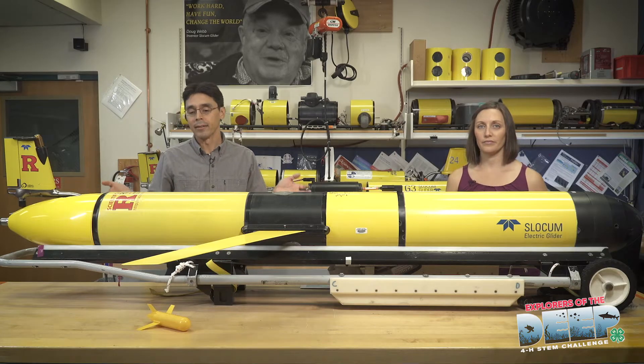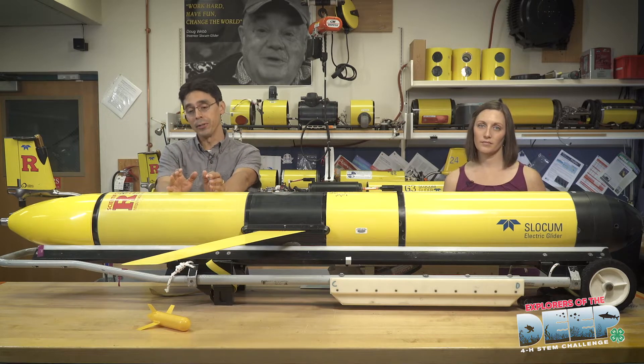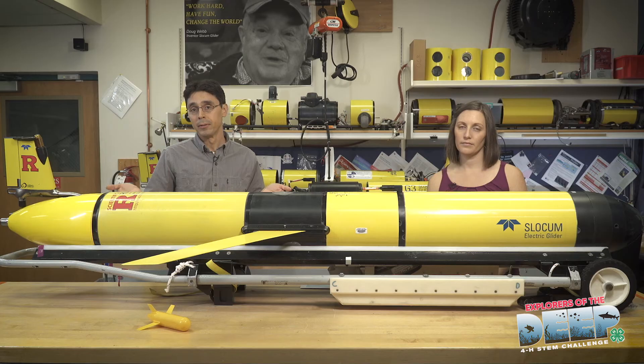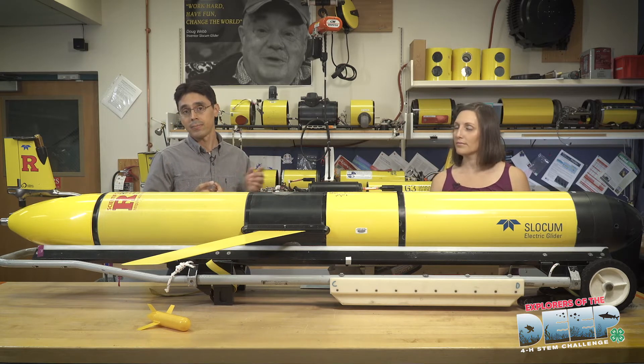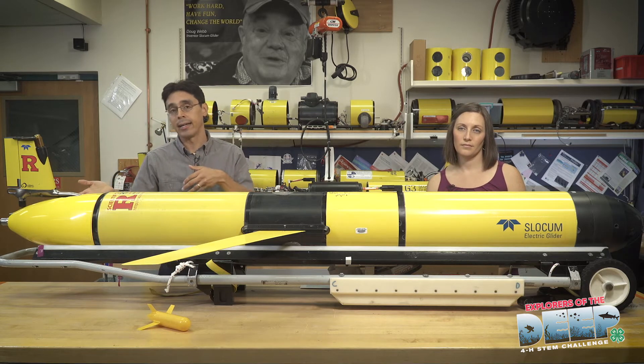Taking control of the glider is actually in the back, and we call it the brains or the computer. Built into the tail is a satellite phone where it can place a phone call anywhere on the globe. When it places that phone call it calls the cool room and tells Nicole and I its GPS position, how it's doing, and where it's going.